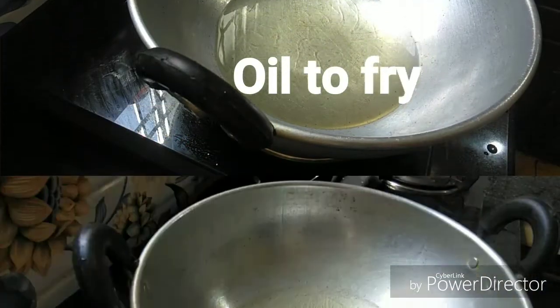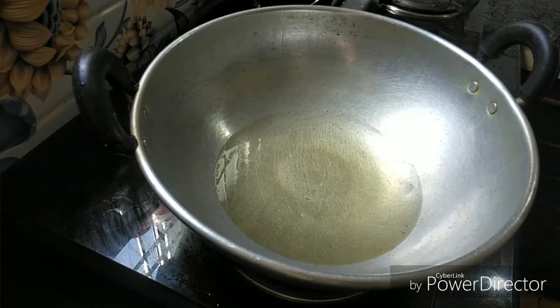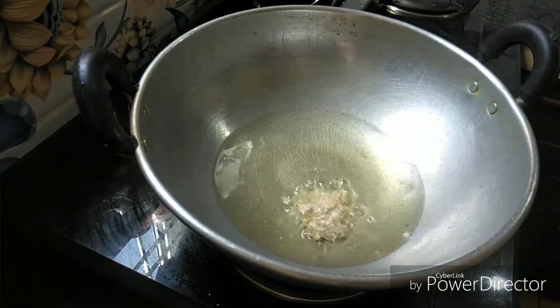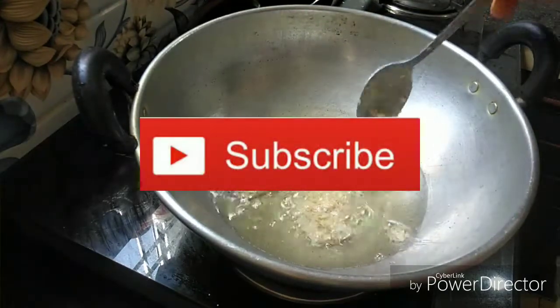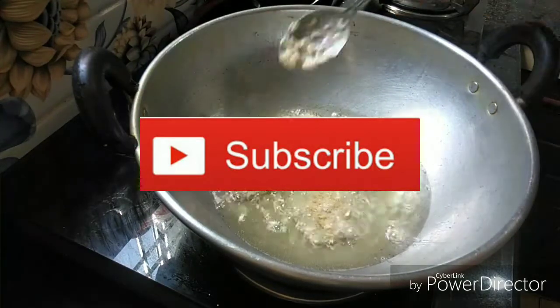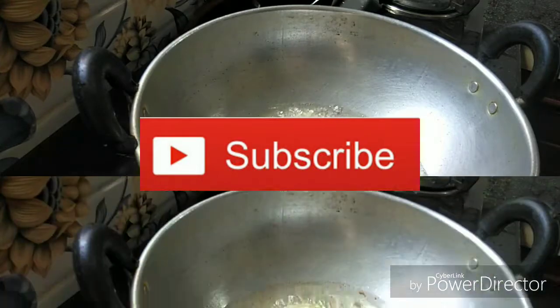Then use a large bowl, add a spoon and fry it with 1 spoon. Fry it with 1 spoon.